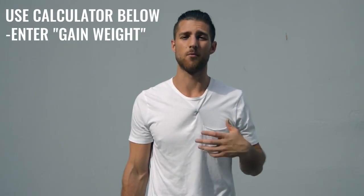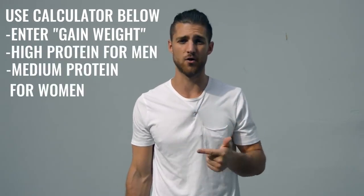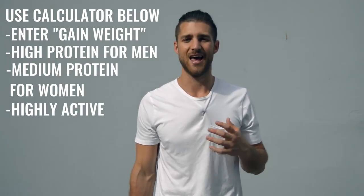For this kind of regimen, you're not worrying so much about body fat because you're training so much that any fat in your body is going to disappear very quickly. What you want to do is actually calculate your calories for a calorie surplus — eating more calories than you think you're going to expend. Set our calculator on high protein if you're a guy or medium protein if you're a woman, and put it on highly active. The most important thing is hitting your protein numbers and eating a lot of food to keep up with the training. I'd also recommend incorporating branched-chain amino acids into your supplement regimen to help you maintain that lean muscle tissue.